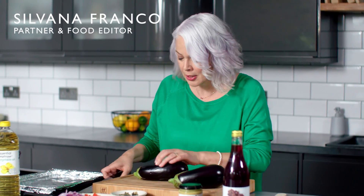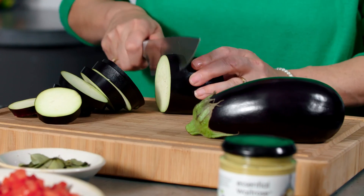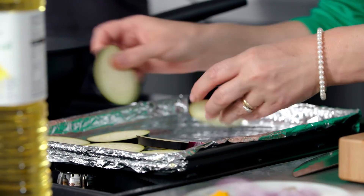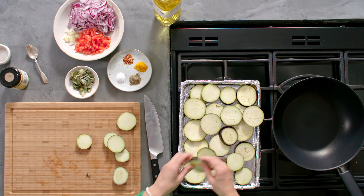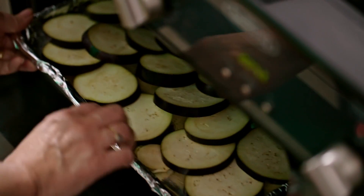I'm going to start by slicing my aubergines, just nipping off the end and then cutting them into slices about half a centimetre thick. I'm just going to arrange them on a foil-lined tray. I'm not going to add any oil at all — I'm just going to grill them as they are. They'll need a few minutes on each side until they're nice and brown and tender in the centre.